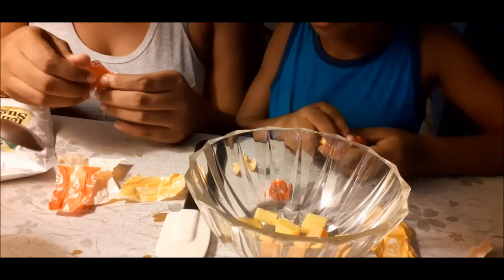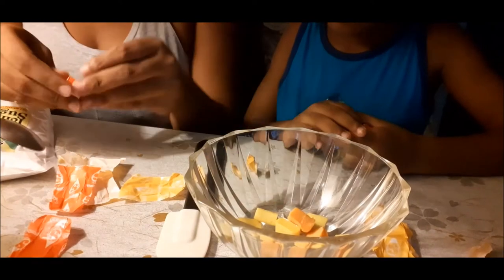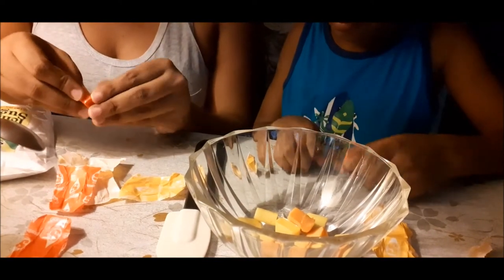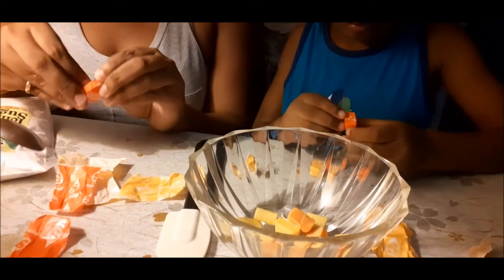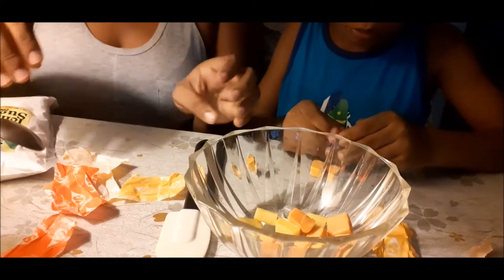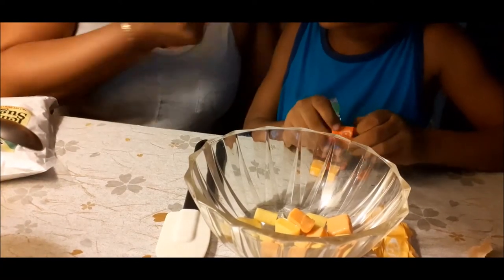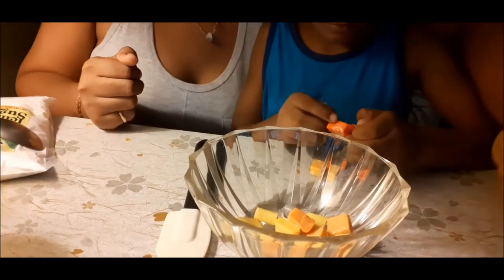Let's go — water, water, water. Normally you need to unwrap all of these first. And wrappers, you need to remove the wrappers. Tidy as you go.